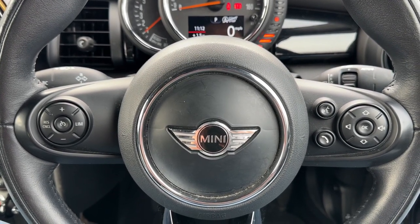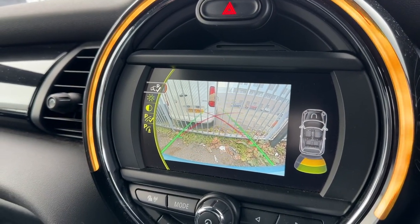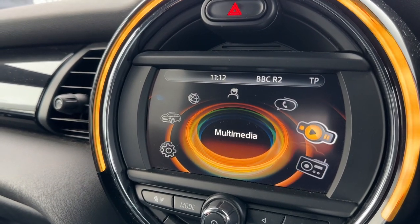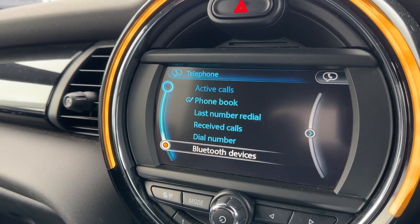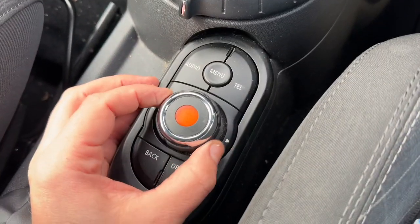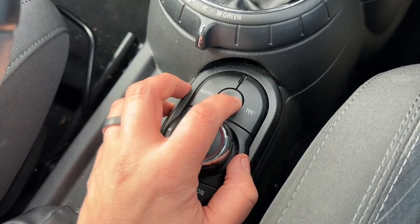You'll only be able to use the phone controls once you pair the phone up to the car, which is done over on the central screen just here. You can see that this car has got a reversing camera, which is very handy. To pair your phone, you go up to the telephone heading, enter that menu, go down to Bluetooth devices, and pair your phone from there. All of the movement on the screen is being done using this dial and the collection of buttons that surround it.